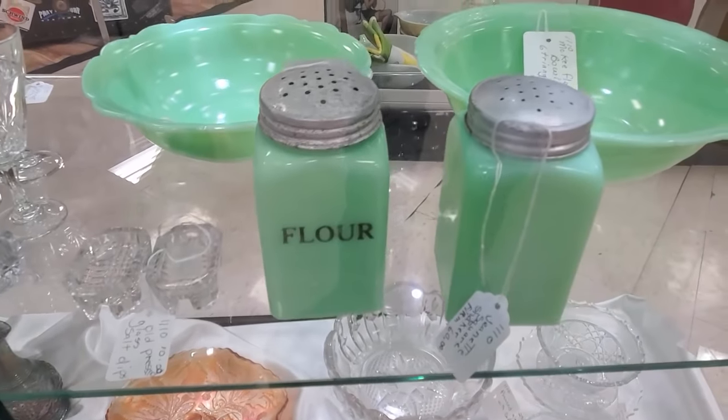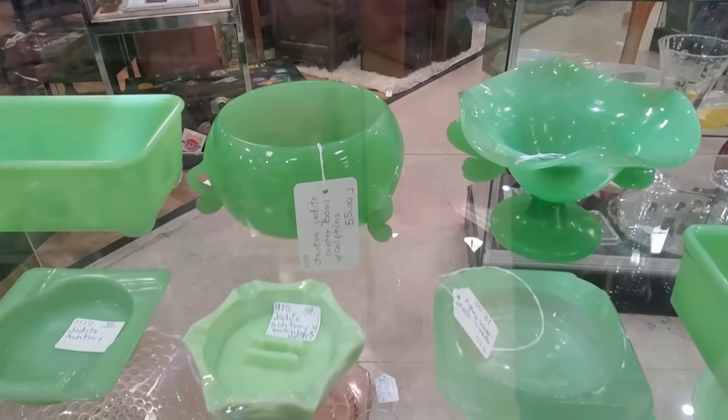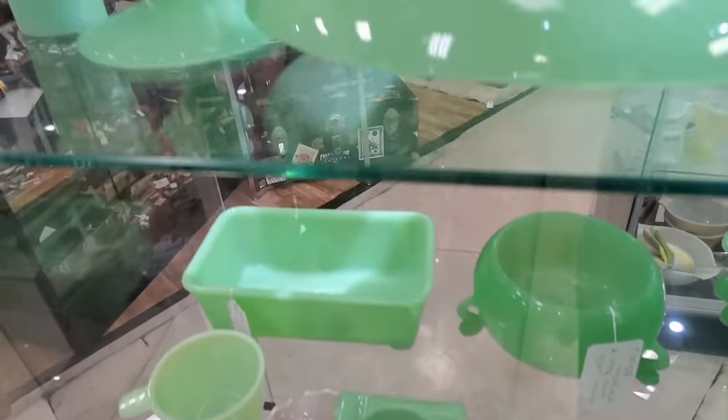You can tell the older jadeite because it glows, and uranium stopped being added to the glass in the 1940s.